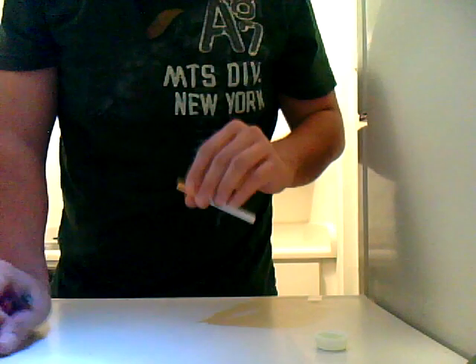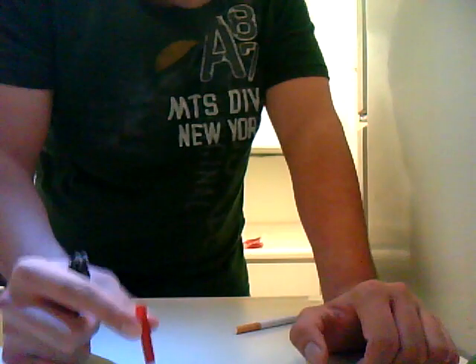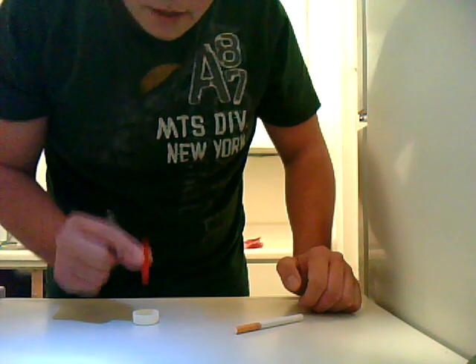Light it in a cigarette. What you're going to do is you're going to light it up. Don't inhale it, just keep it in your mouth. But first, with the soap, you're going to dab it in. Dab it in — make sure it can get bubbles.